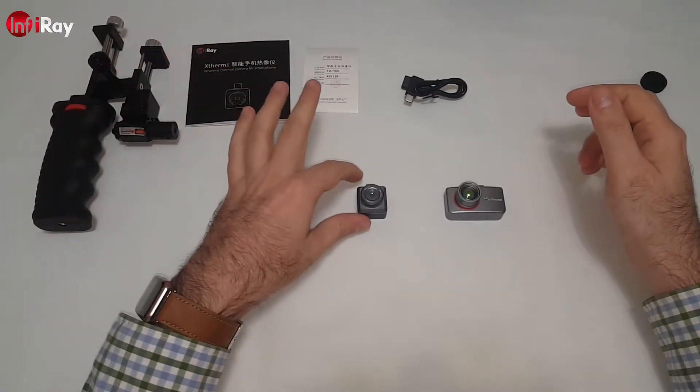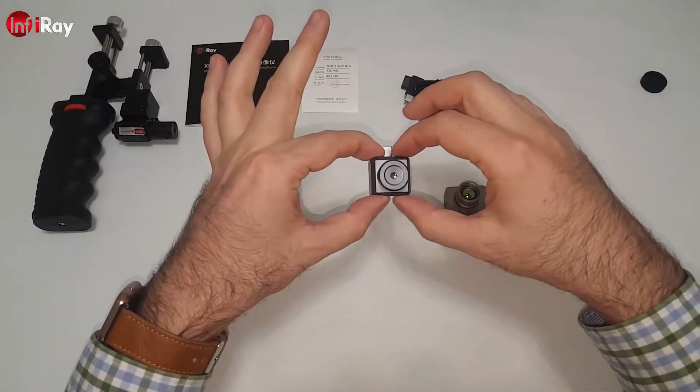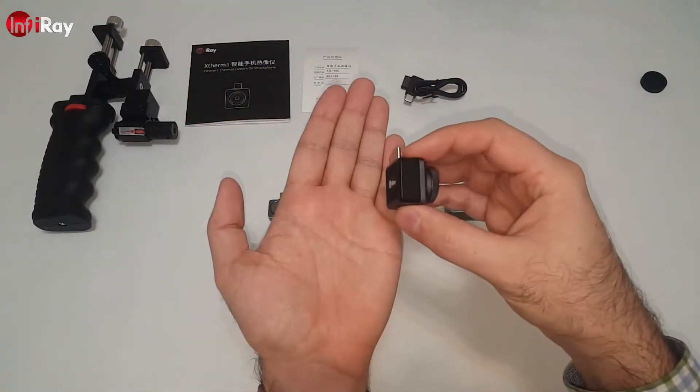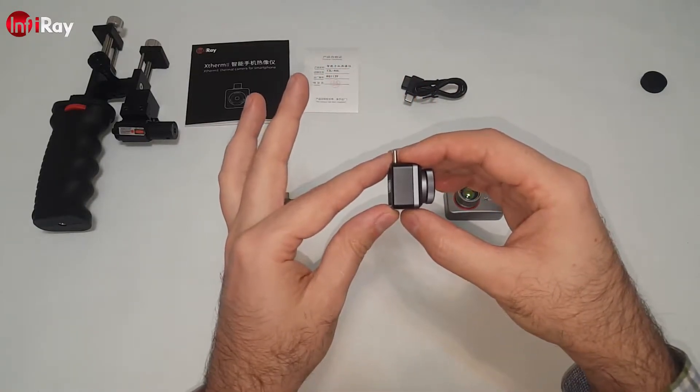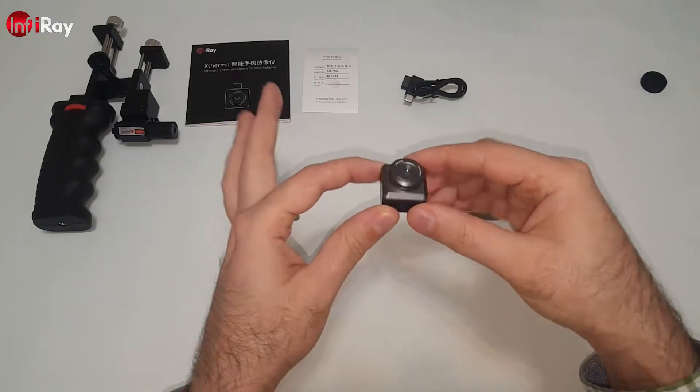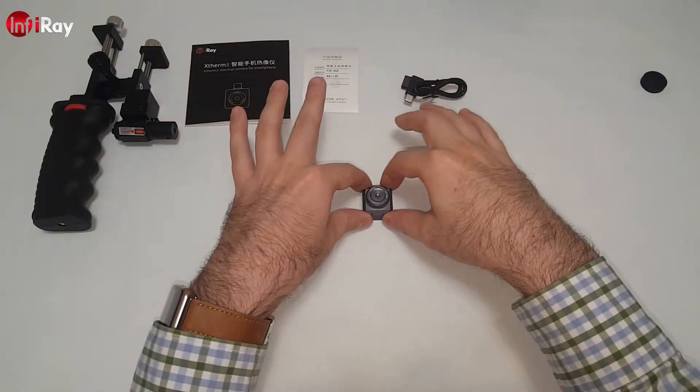So let's have a look at the specifications quickly on this one. After that, we are going to do some tests — field tests outside and inside the house. Let's get to it.